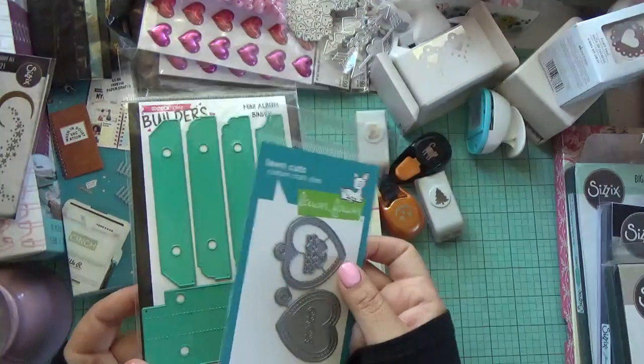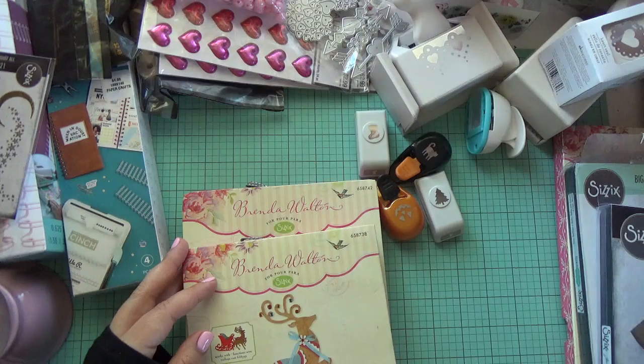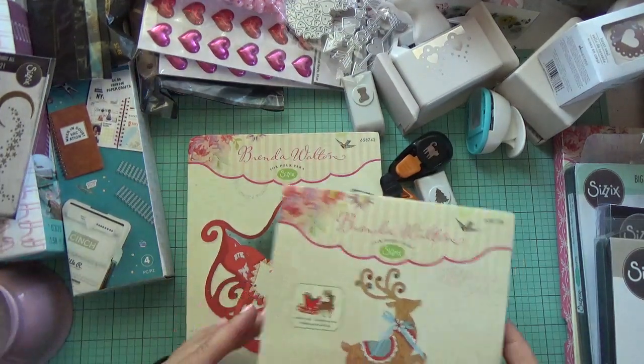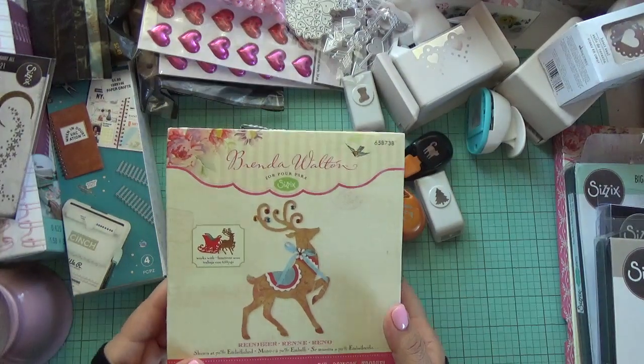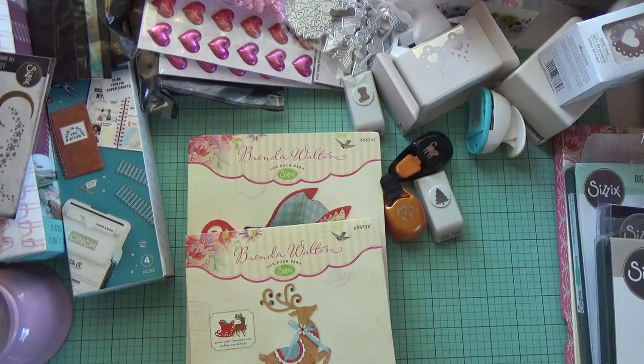On to more eBay finds — I was really excited to find this set right here. It's by Brenda Walton. I do collect her dies, so sometimes I end up paying a good price for them, but they're so worth it to me. I really love her dies.